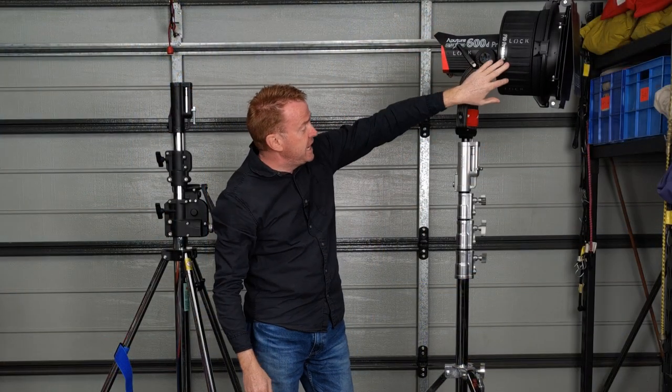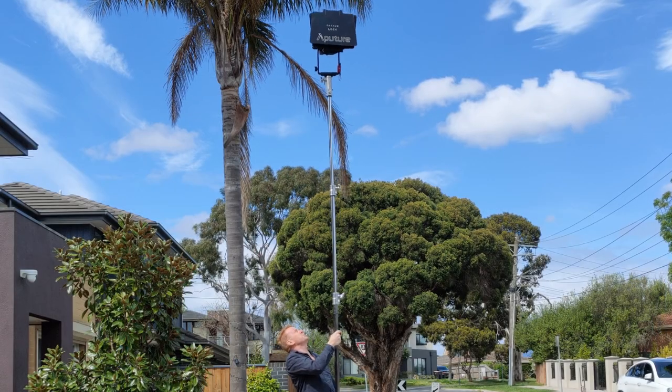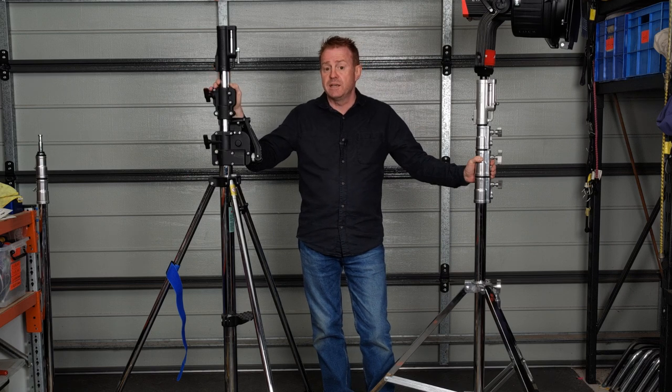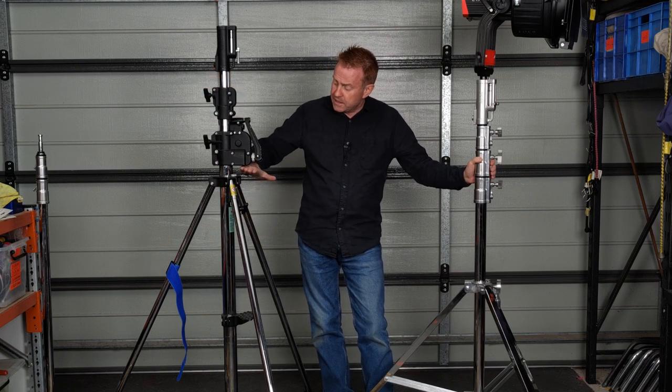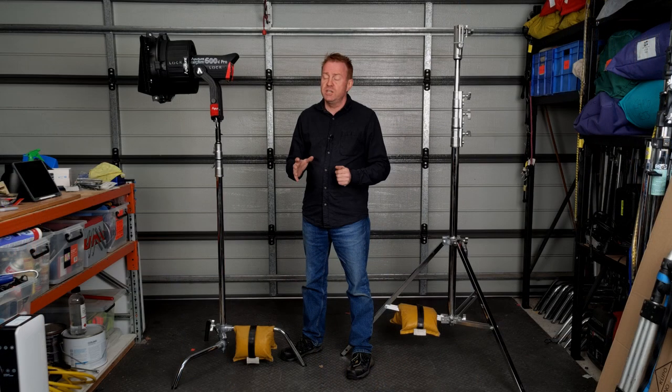The 600D with the F10 on the combo stand is an okay matchup, as long as I'm not going full extension — at full extension it had a bit too much wobble for me to feel safe. In that scenario I would rather use a wind-up stand, which follows the same principle: the supporting legs go higher up the center column than they do on the combo stand, giving much more support.